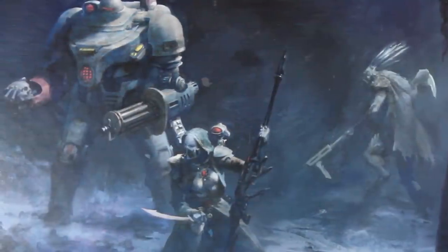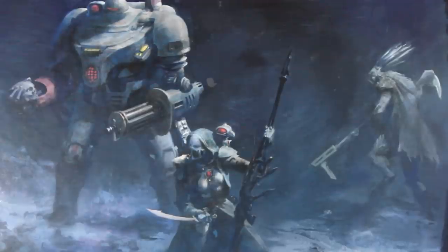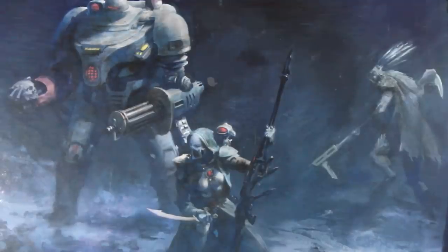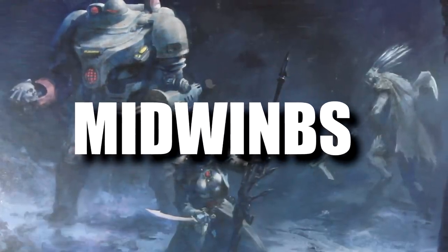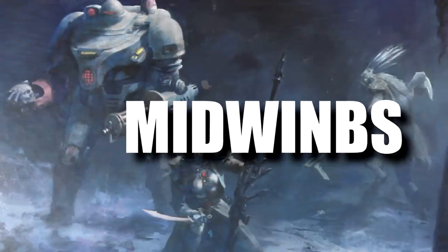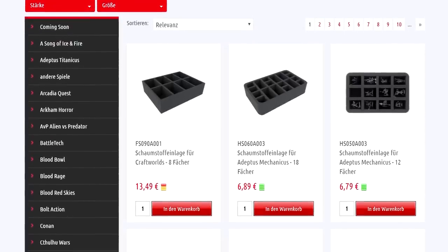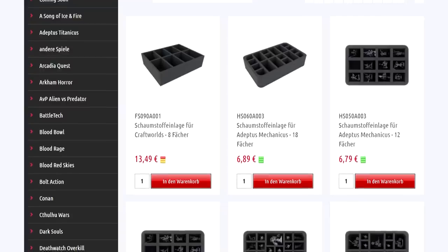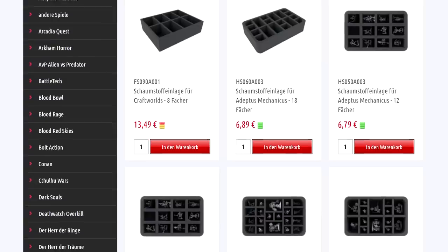Speaking of the price, I let the team at Felder know that I would be making a video on this set, and they were kind enough to create a voucher code for my viewers. So until the end of April 2019 you can get €5 off any order over €50 with the code MIDWINBS at checkout. I hope that stands for Midwinter Minis Blackstone and not Midwinter Minis bullshit. So basically if you're looking for any foam inserts for your board games, transport systems for your minis, or any other foam-related fun, you can use this code and grab a discount.